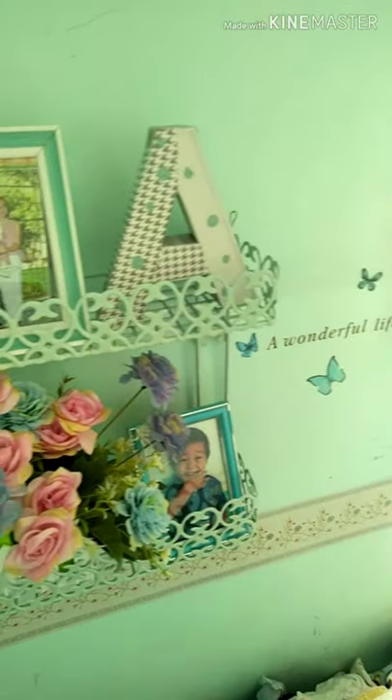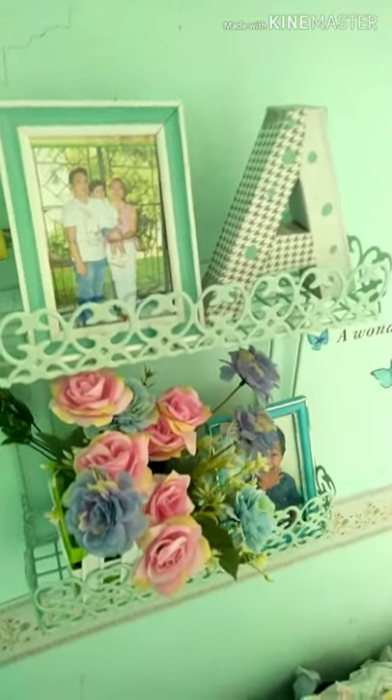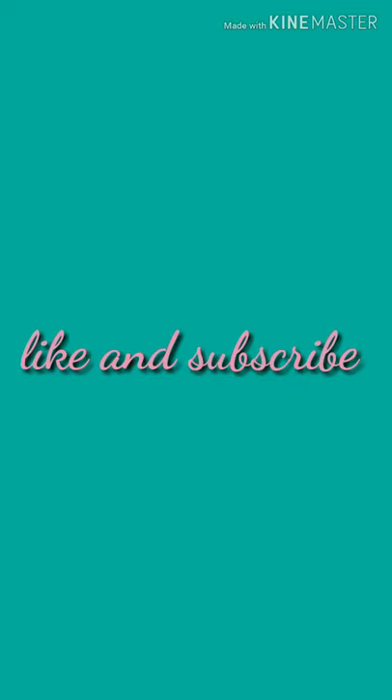Thank you so much. I so love how it turns out. I just can't imagine having this certain piece — you can just make a beautiful decor piece. I love how it turns out.